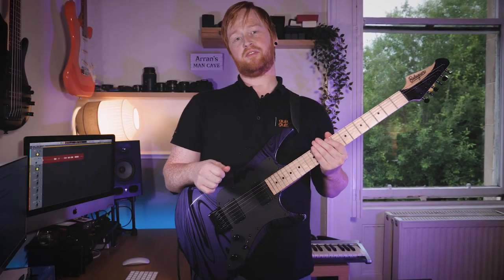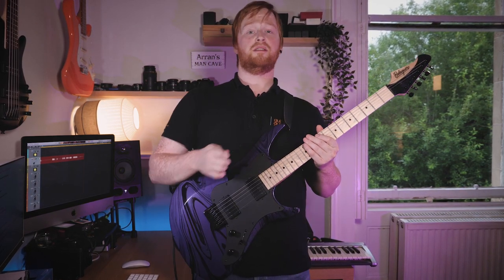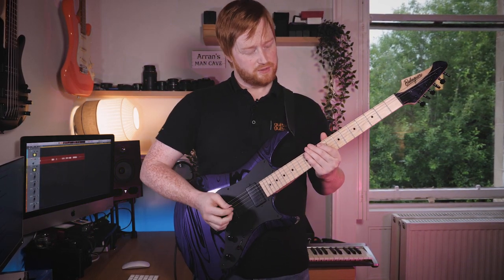So what I'm going to do is play the riff in major, slowly, and then I'll shift to minor, and you can see what I do differently. So here it is slow.